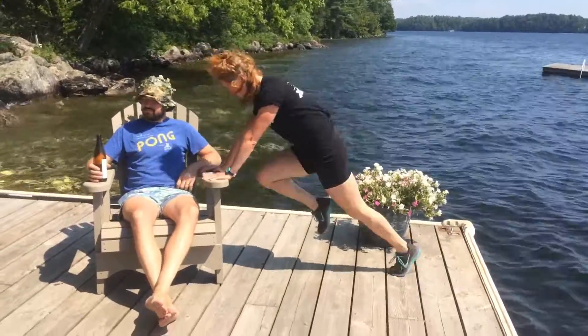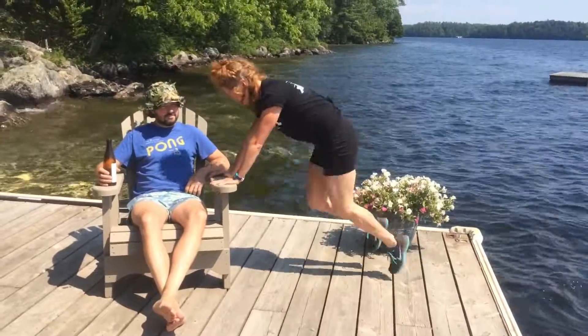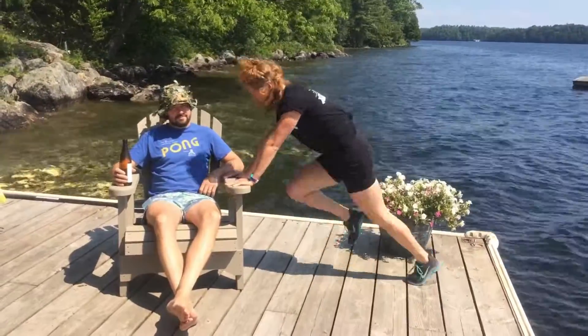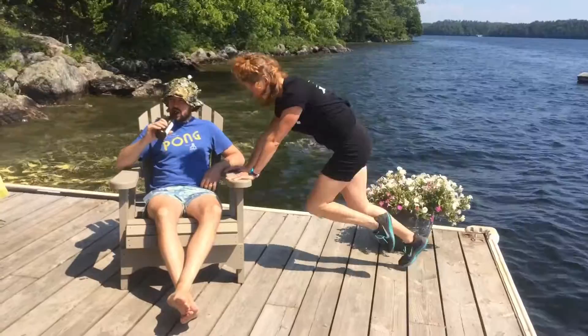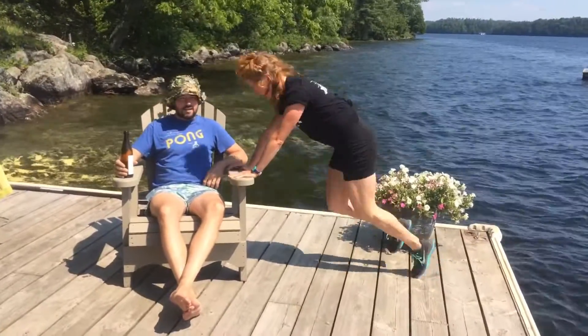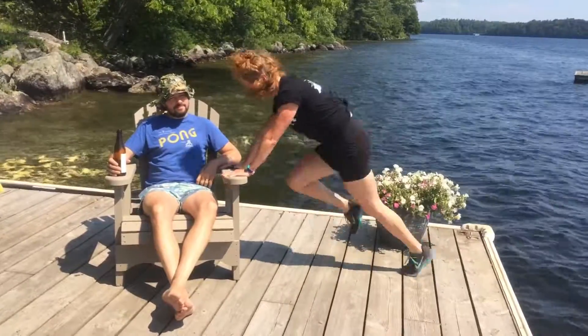The first thing you're going to want to do here is stabilize your chair with something absolutely unmovable, like a husband drinking beer, for example. And now you're going to brace yourself against the chair and just run the knees up to the chest, contracting your lower abs. In doing so, you're going to get your heart rate up, doing your cardio as well as working your abs.